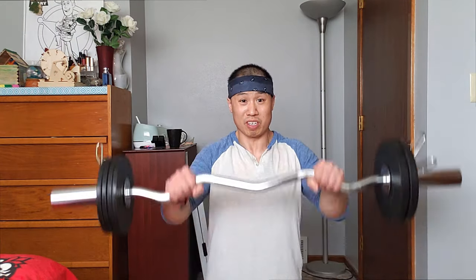French press — we're going to do three sets of 12. It's like a modified skull crusher, but you're standing up.